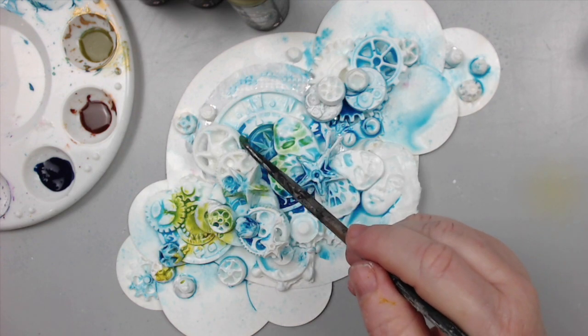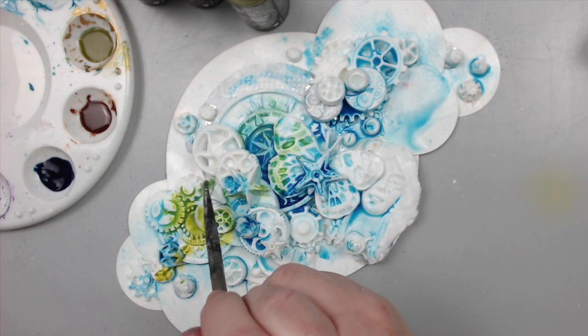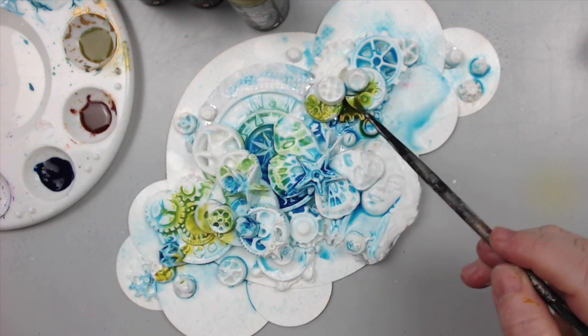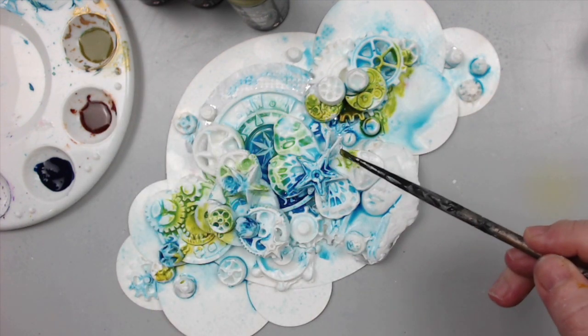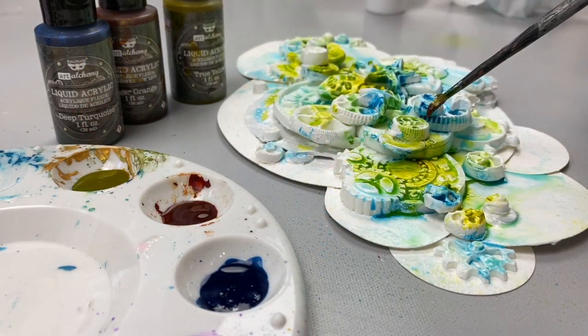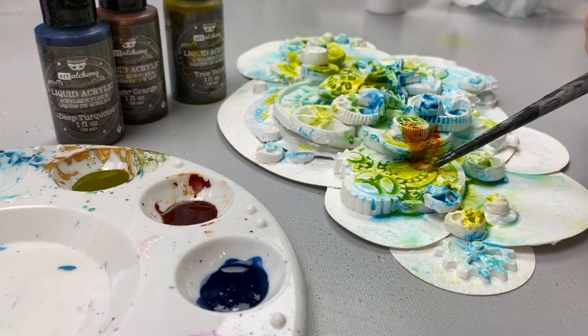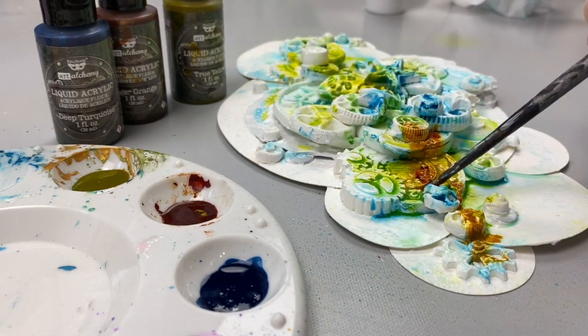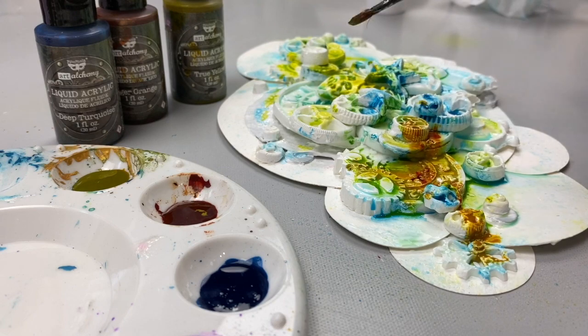Do you get stuck when you need to apply color on your projects? Sometimes we worry so much about composition that we forget that what gives our project that wow factor is the colors we use and how we apply them. Hi, it's Karen here. In this video I will help you learn how to apply one color combination that has always given me excellent results.